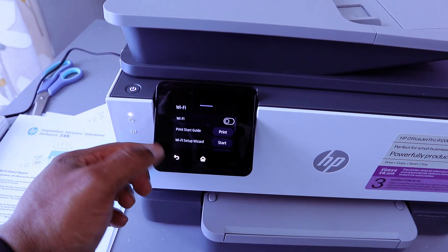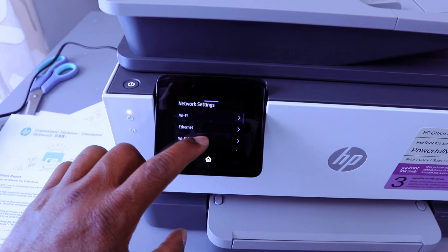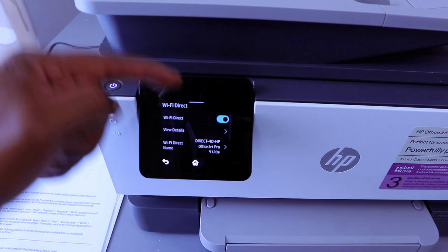Now, once you switch off the Wi-Fi network, go back and select Wi-Fi Direct. Wi-Fi Direct is now on.